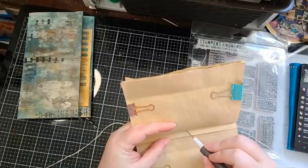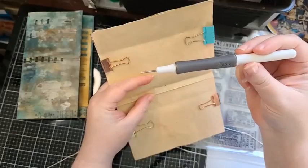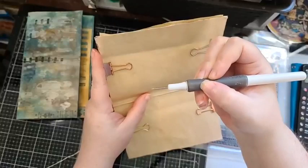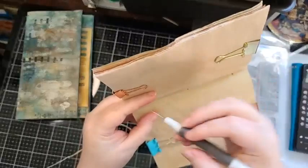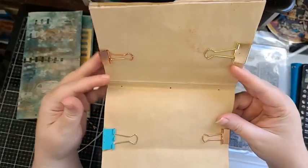I use the Sizzix Stampers Secret Weapon as my favorite pokey tool or awl for putting the holes in. It has a rubber grip and enough room between the grip and the sharp tip so I'm not going to slip. Some people like an ice pick or a wooden awl, but I'm clumsy and accident-prone, so I prefer this method. I always get a really good hole — not too thick and not too thin.